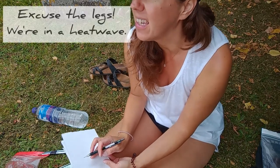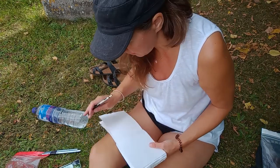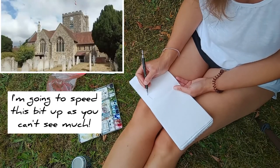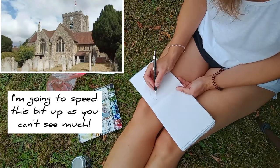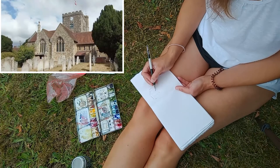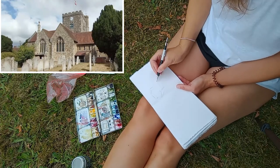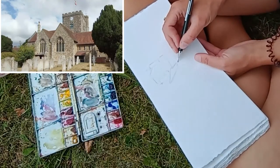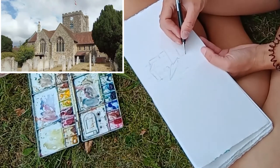This is gonna be very difficult to see — I'm gonna see if I can move you to an angle you can see better. Good news is I've bought a microphone; bad news is it hasn't arrived yet. So here I am doing some very quick sketching — it's quick sketching anyway, but this is sped up ten times.